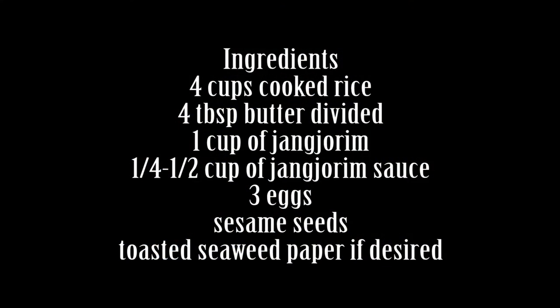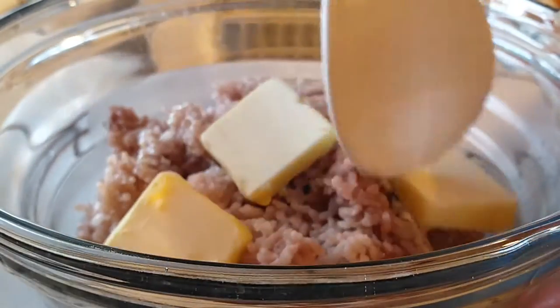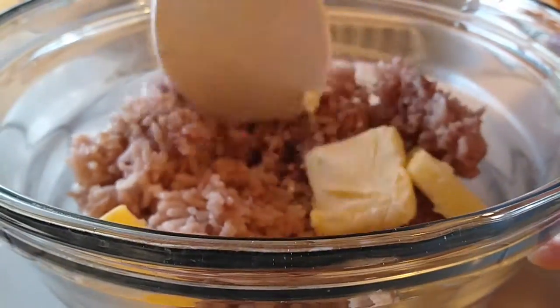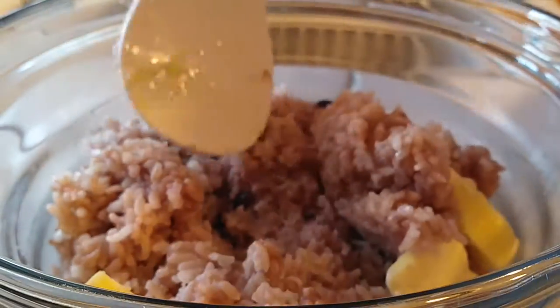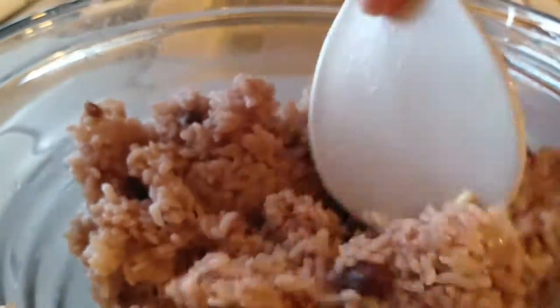This is a really simple dish. It's just something we always forget and then you remember and it's so good and it's so easy. All you need to do is grab your few ingredients. If you don't have Changjurim, it is a salty beef dish. If you don't have that readily available to you, you can actually use soy sauce — maybe two tablespoons per cup of cooked rice. Start with that and adjust it to your taste as needed.